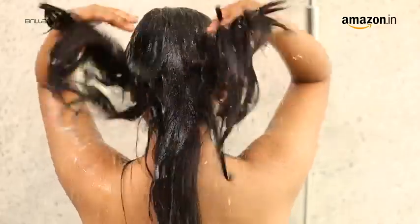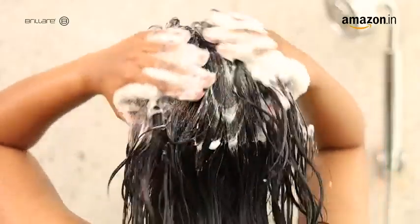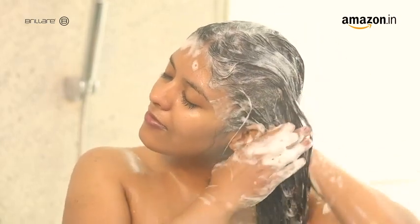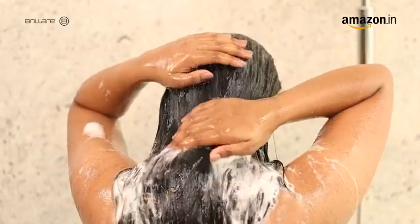To use, first wet your hair thoroughly. Then take a small amount and apply it on wet hair. Massage gently in circular motion using your fingertips and work it to mid-length. Now, rinse thoroughly and repeat the same steps if necessary.